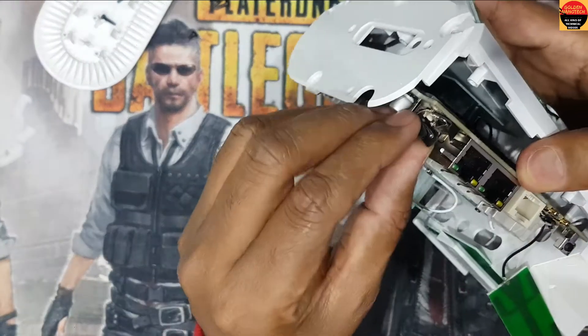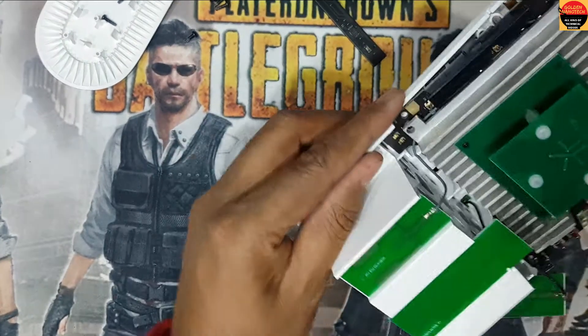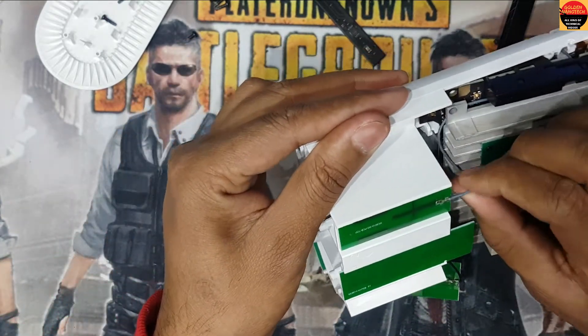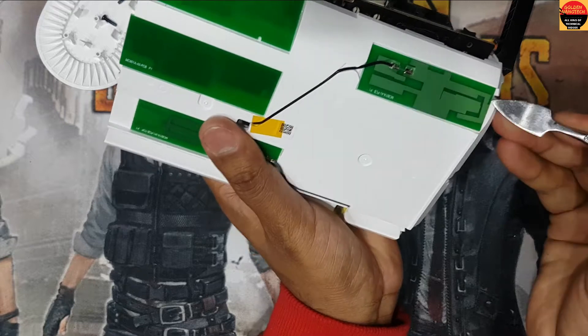This is done. I just need to remove this part like this. And guys, here is the antenna — you can see there are many antennas. I have to open these antenna cables.